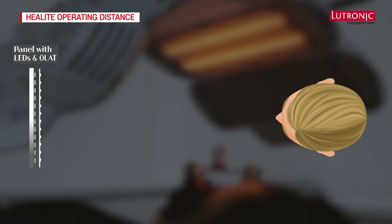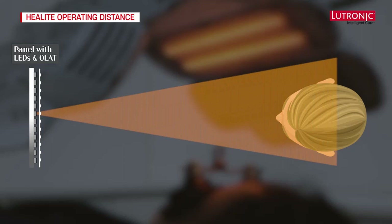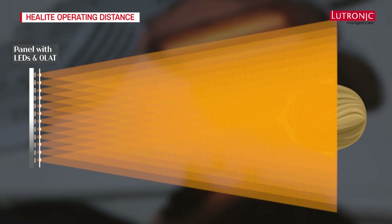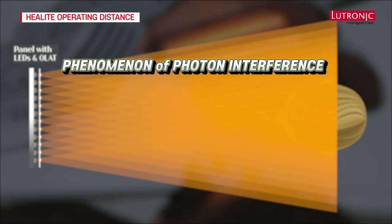If only one LED is illuminated, you can see there is still divergence with very poor intensity at the target even with optical lens array technology. However, when we radiate LEDs beside each other, where the beams intersect you can see a gradually growing area of increasing intensity. This is caused by a phenomenon called photon interference.